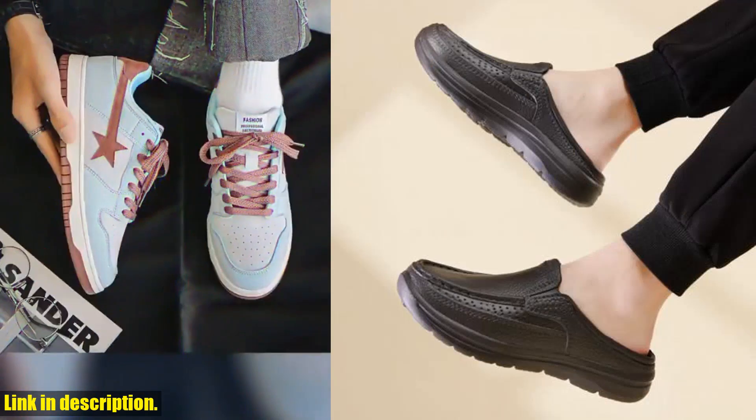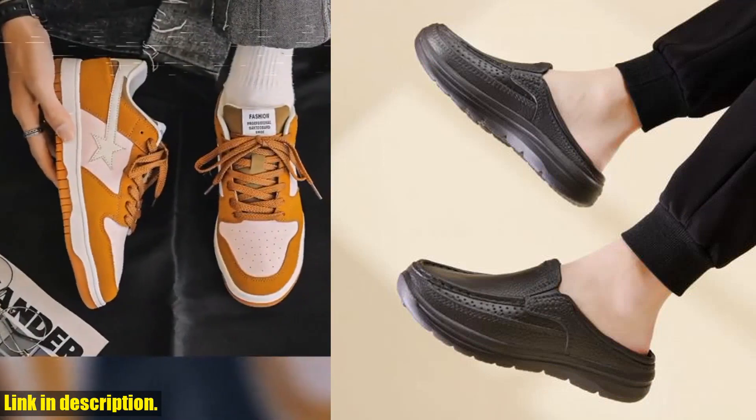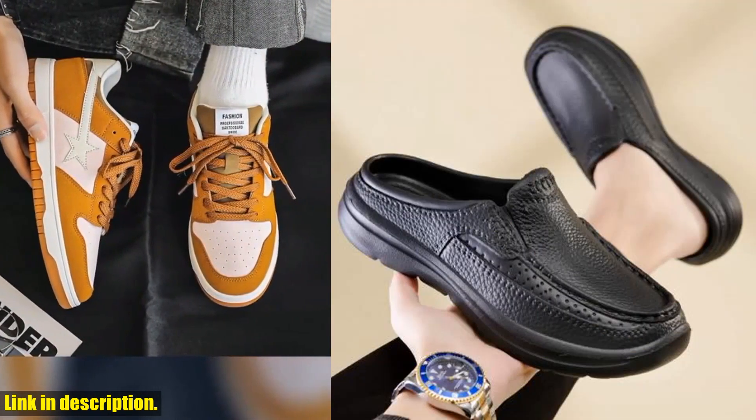They are made of high-quality materials like mesh cloth, PVC, and rubber, further ensuring their durability and comfort.